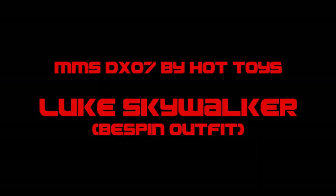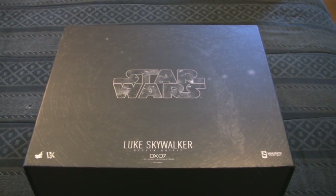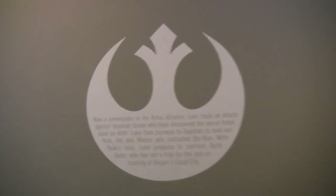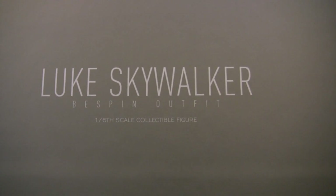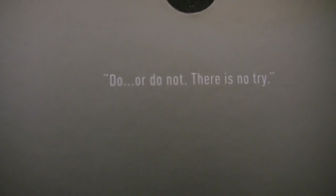Hey everybody, it's Adam from Collection DX, and today we're going to be taking a look at the Luke Skywalker Bespin outfit by Hot Toys. This is the seventh release in their DX series. They do a line of 12-inch figures called the Movie Masterpiece Series that become sort of legendary for their fit, finish, quality, and attention to detail. Their DX line tends to go just a step above, usually fancier packaging as you're seeing here.